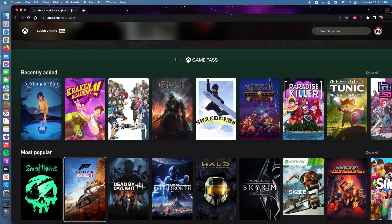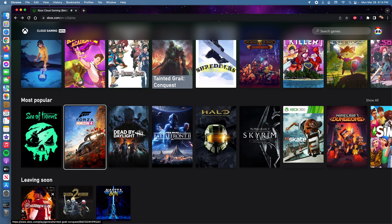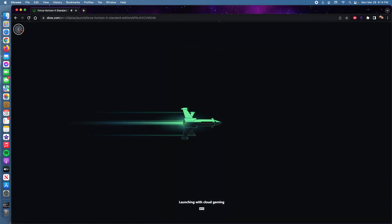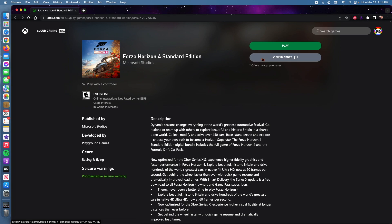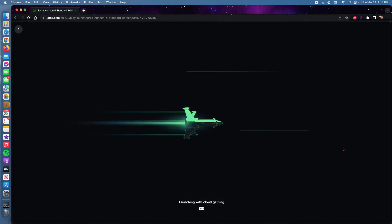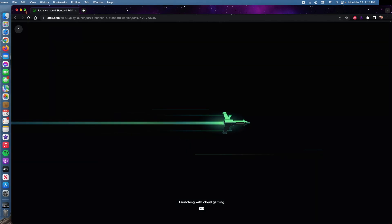Let's see which game I want to try. Maybe I'll try Forza 4. Now we're just going to click Play. Let me go full screen.